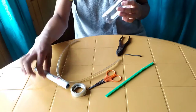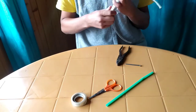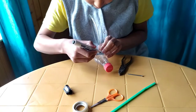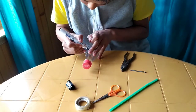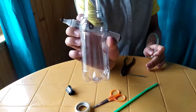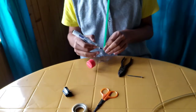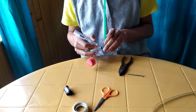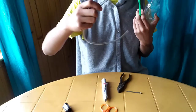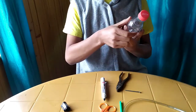You have to measure the breadth of the pipe. With the help of a marker, you have to make a small mark. Our pipe is this much — the breadth of the flexible pipe is this much. Now let's see the straw. The straw is a little bit smaller. So this straw will be our mouth pipe, and this flexible pipe will be our specimen pipe. Draw those holes on the opposite side.